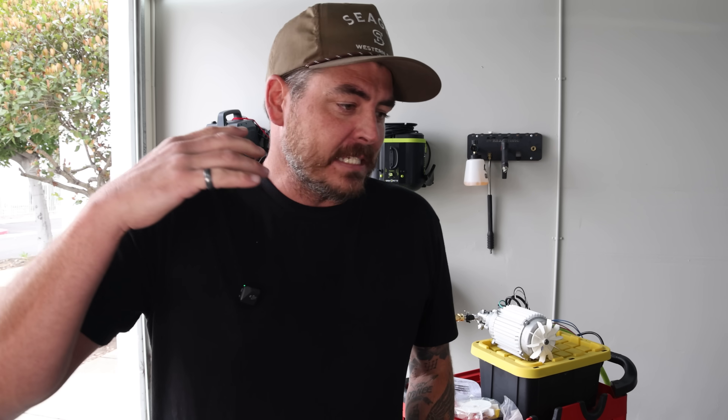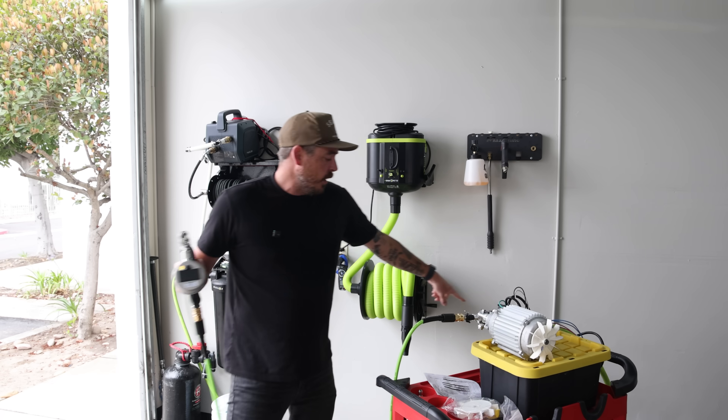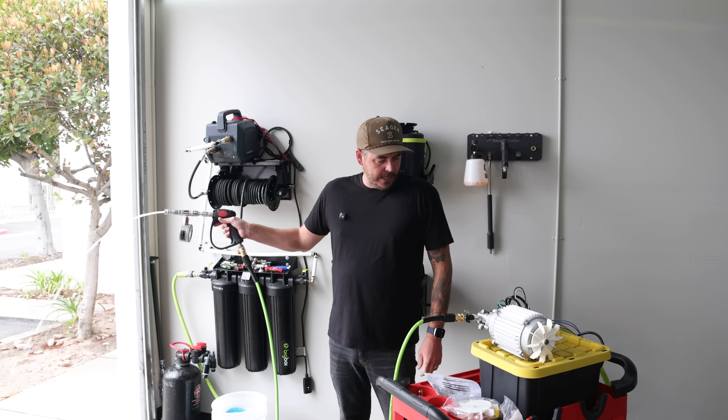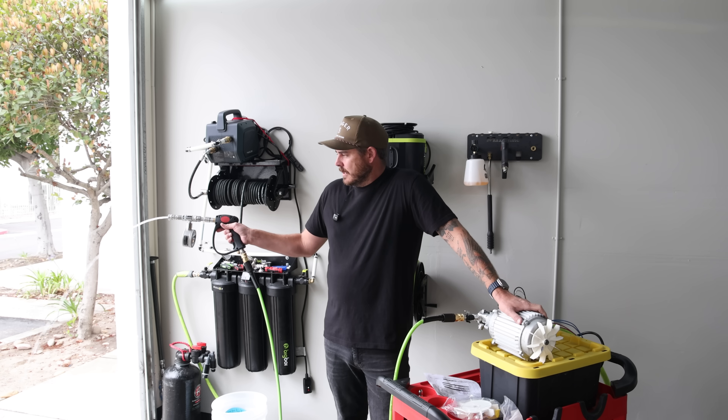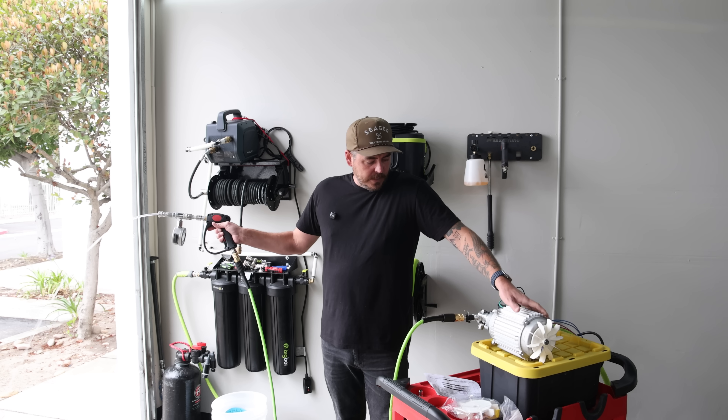All right guys, are you ready for the initial test? It's been a long time coming — I know I am ready, I'm very excited. We have water going through the system; we're just going to go ahead and purge air out of it, get all the air out of the line and out of the pump. Seems like we're good.